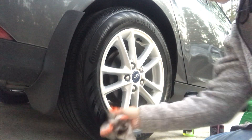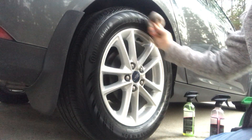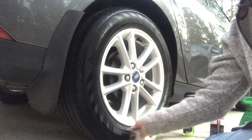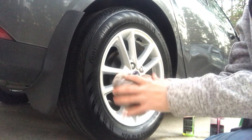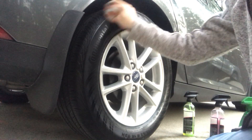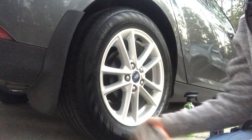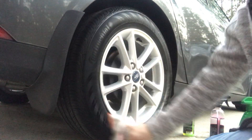Oh my god, my car is making some very weird beeping noises and stuff. I don't know if you can hear it. Got the detail spray spread out, flip our cloth once again and we're just going to dry it off. I hate when it does this, it's kind of annoying. It mostly happens when I'm taking a video or doing something to the car.